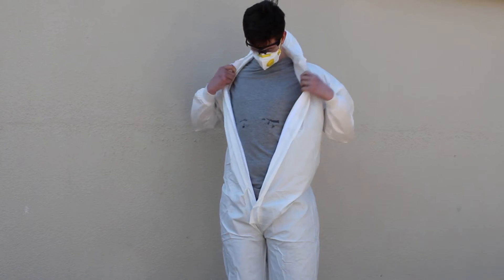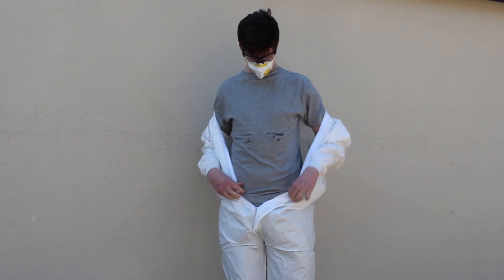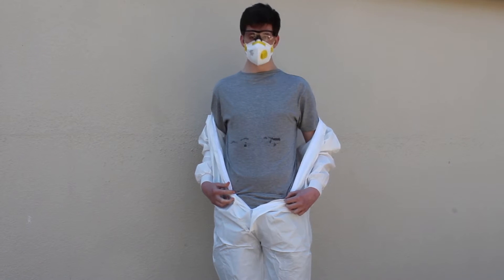Also notice how little liquid penetration there is through to the wearer. The lines of moisture you can see are actually penetration through the stitched seam, not the material.